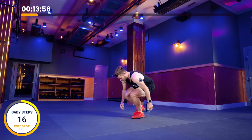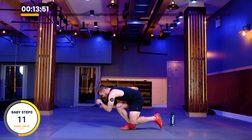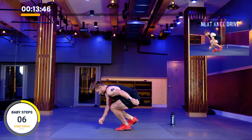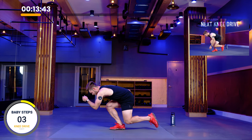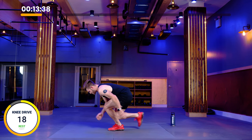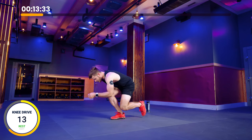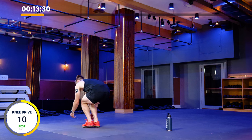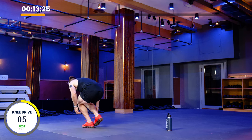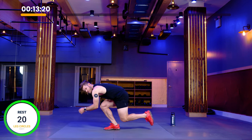Down, keeping that balance right in the middle of the foot. Five seconds to go, then we're going to go right into that knee drive — three reps each side. Knee drive: one, two, three. And switch. One, two, three. Switch. One more round: one, two, three. Switch. One, two, three. Rest.